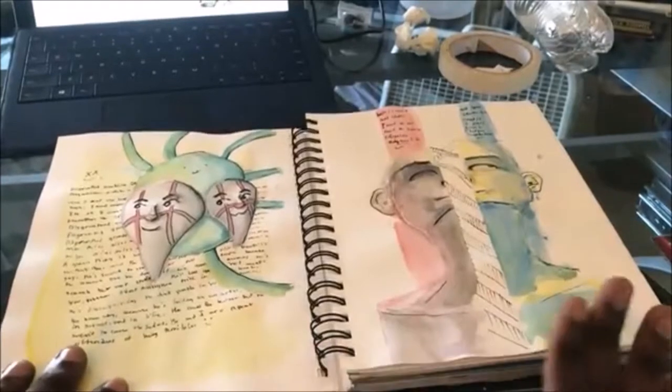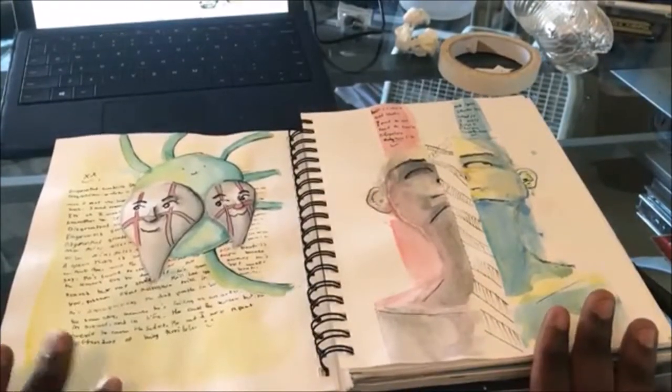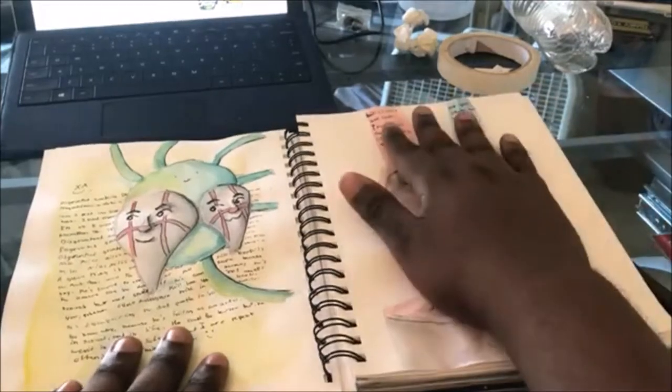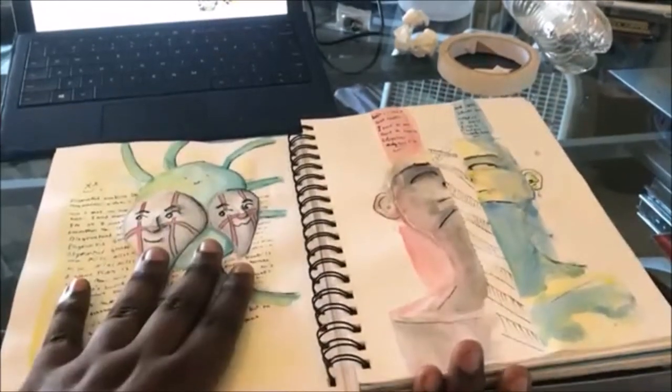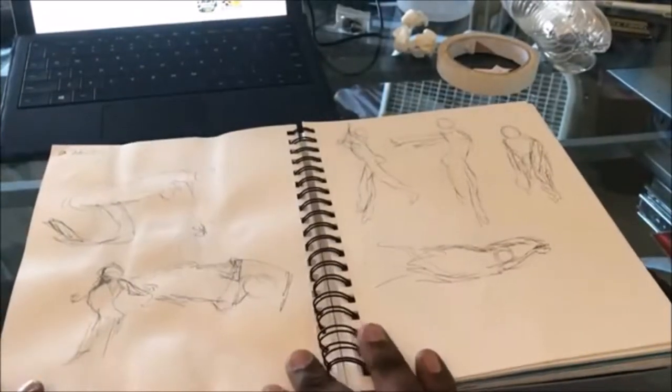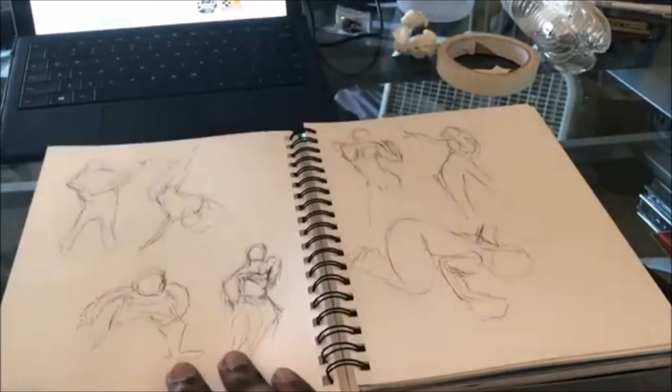I was having a bad night, so I painted both of these in the same night — I have a bit of an emotional binge here too. These are two watercolor things I painted. Then there's just more figure drawing on the next day.